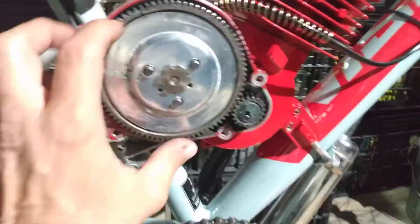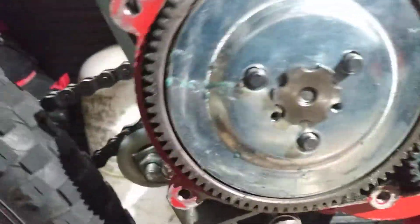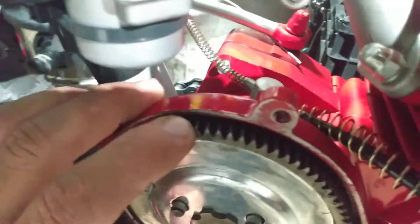This is clutch. The clutch is engaged. Let me get you in a good spot. There we go.